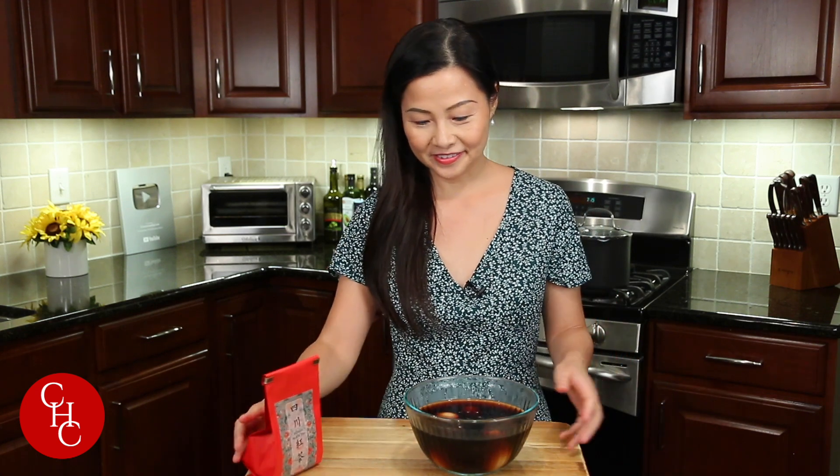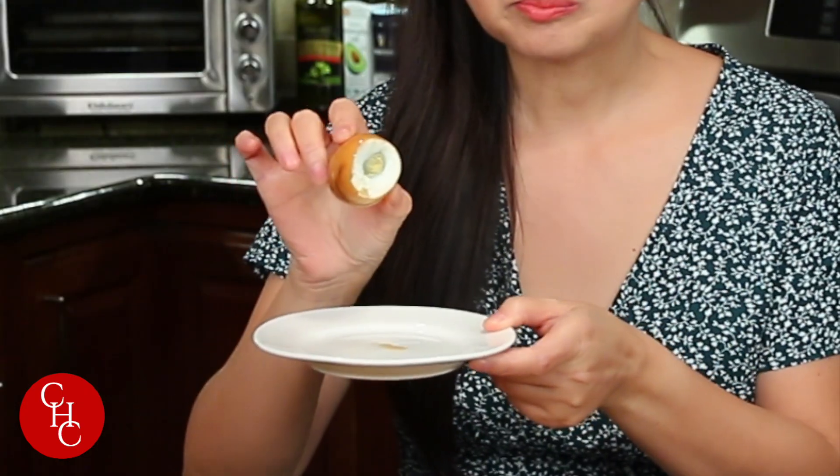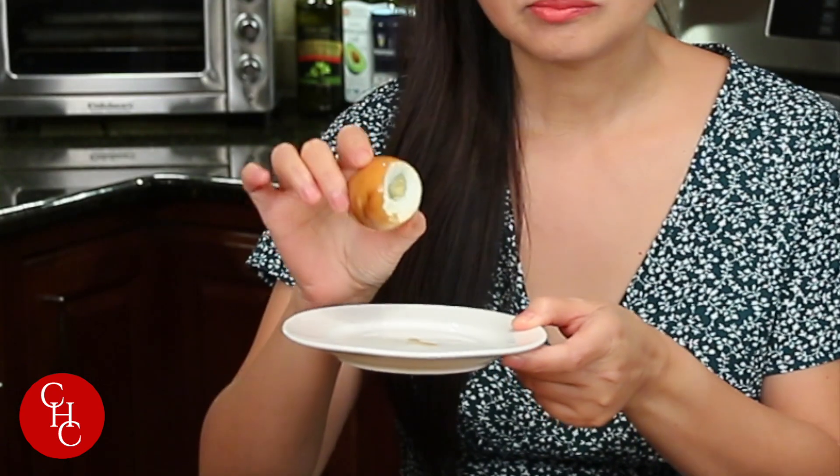Here we go. Let me try now. Tea egg. Perfectly done — hard boiled egg. Such great flavor from the tea and other spices. So fragrant.